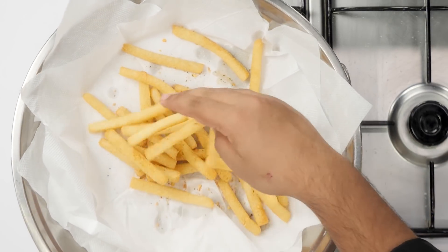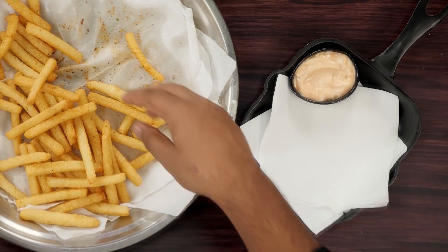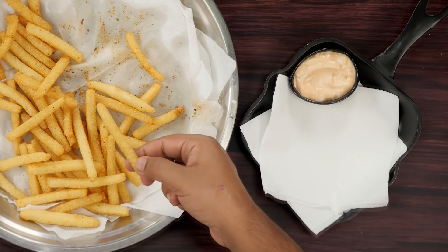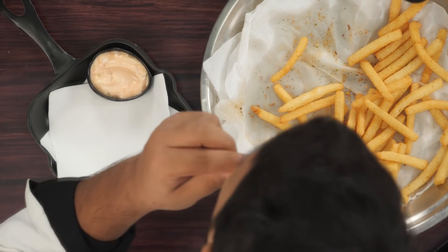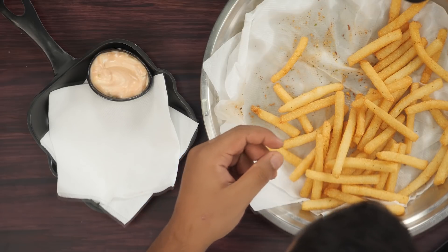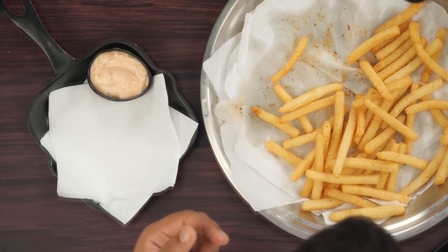Some piri piri powder would be amazing on this. The recipe just takes about 10 to 15 minutes to make and the taste is just fantastic. It is very difficult to tell whether it is potatoes or semolina. Let me have a bite. Wasn't that crunchy? That was delicious!